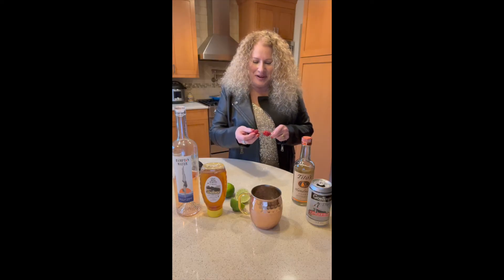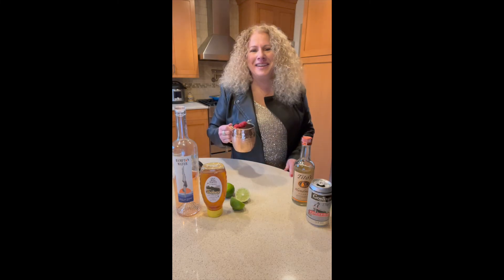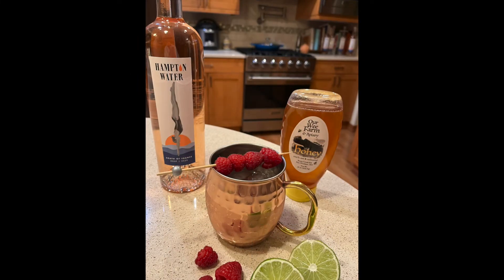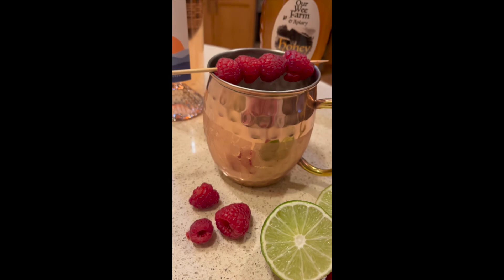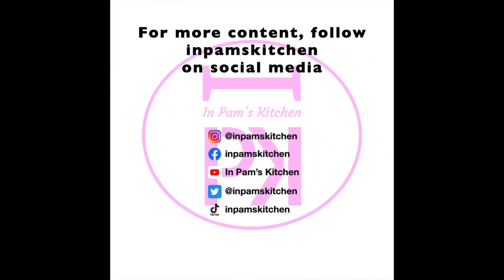Place a few raspberries on a long cocktail pick as a garnish. Visit InPamsKitchen on social media.